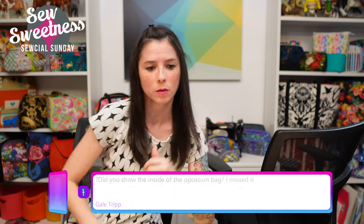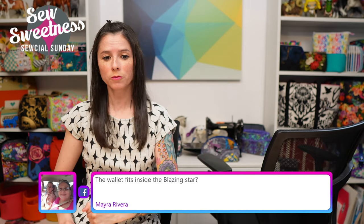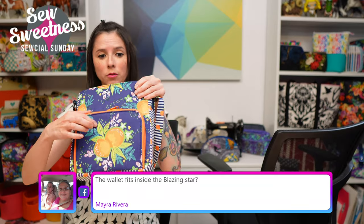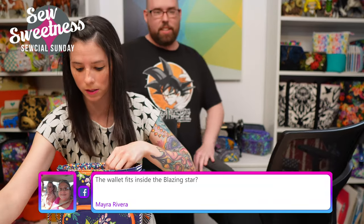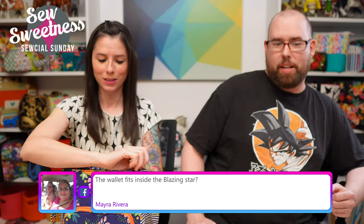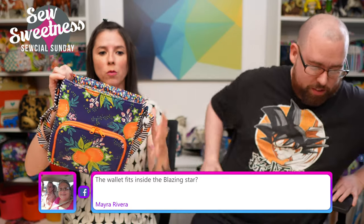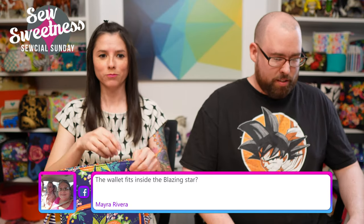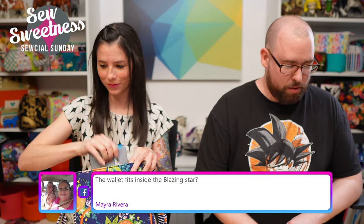Someone asks if the wallet fits inside the Blazing Star bag. It won't fit in the front pocket, but the wallet does fit in the body of the bag vertically.